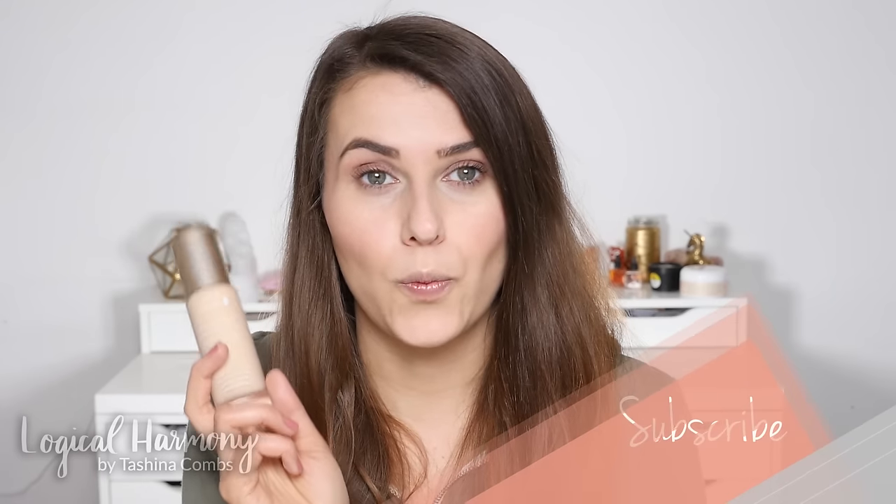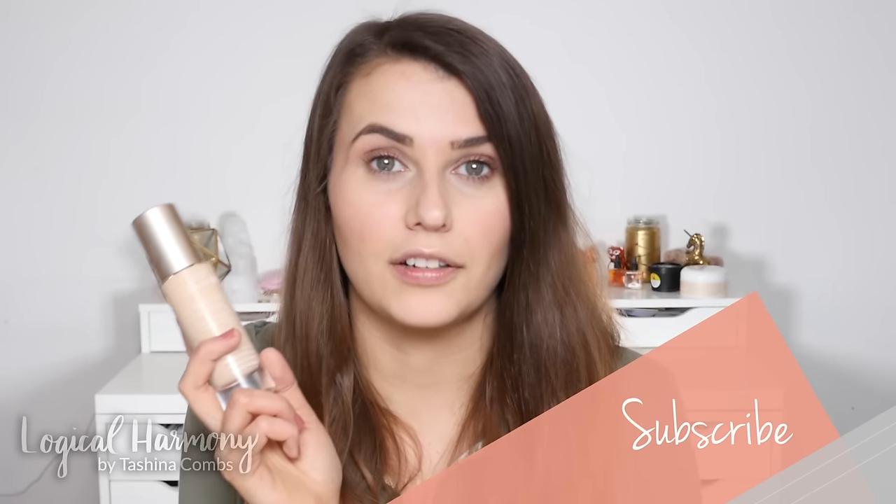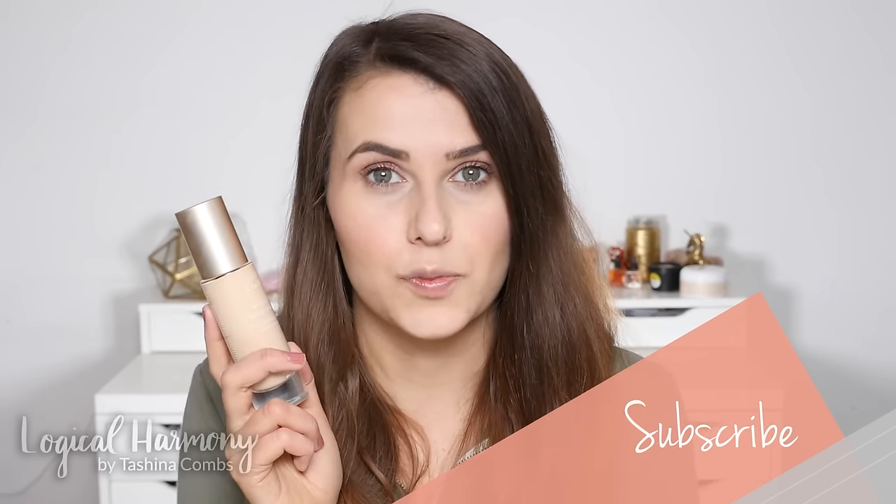Hey guys, welcome back to my channel. Today I'm going to be filming a get ready with me using the Bamboo Blur Tinted Moisturizer from 100% Pure. This will come out very soon, and because I knew that a lot of you would have questions about it, I wanted to make sure I featured it in a video soon. They did send me a few shades of this and I've had them for about a week, so I've been using them pretty regularly and I'm really excited about this product.